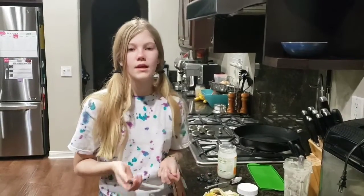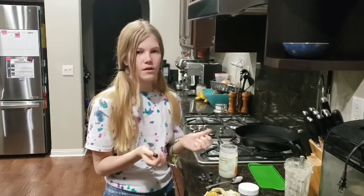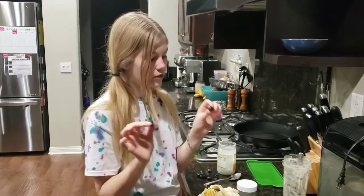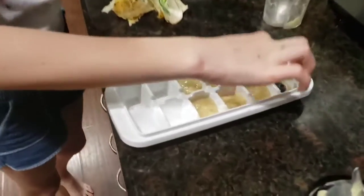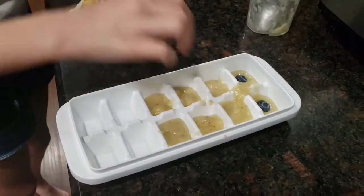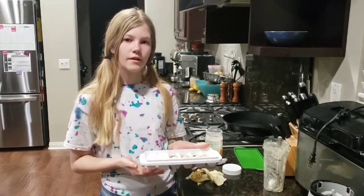And once you're done pouring, you can take some smaller fruits like blueberries if you've got them. If you don't, that's fine. But you can take some smaller fruits and just place them right on top. All you've got to do is chill these in the freezer until they're solid.